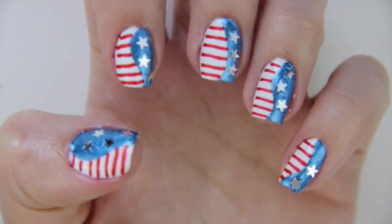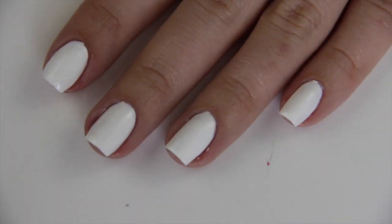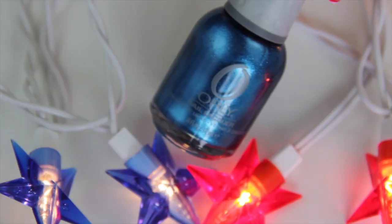For this second look, I wanted to create something a bit more intense with extra sparkle. So I had already went ahead and painted my nails with two coats of white nail polish.